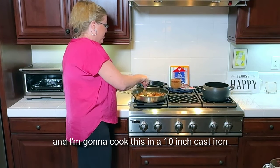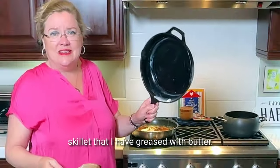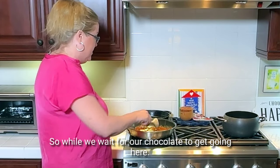I'm going to cook this in a 10-inch cast iron skillet that I have greased with butter. So while we wait for our chocolate to get going here.